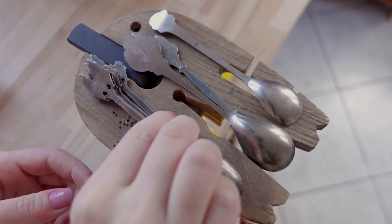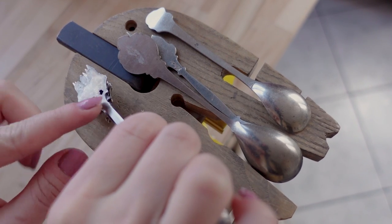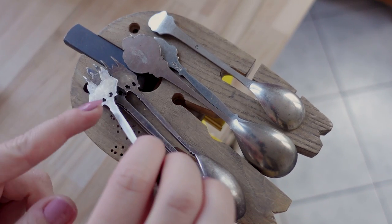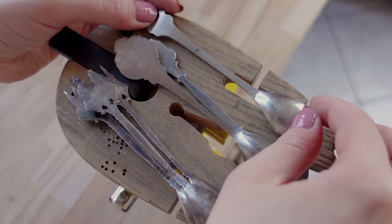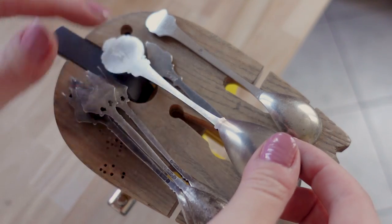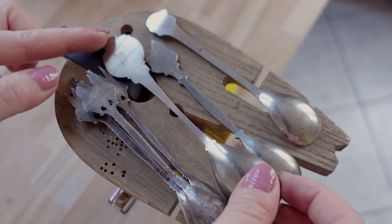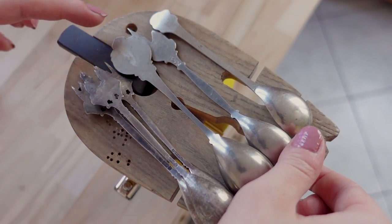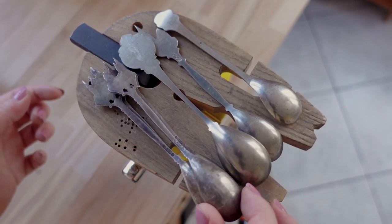When you look at the backs of these spoons, you can actually see that these ones were soldered and attached, and I'm wondering if this will actually withstand bending. But with these ones, you can see it's one piece of metal. It looks really good and I'm honestly not worried at all that it might break anywhere. So we'll see how they're going to work.